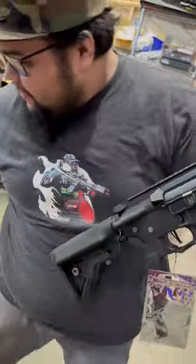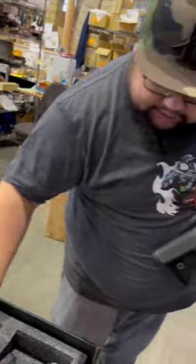What else comes in the box? We have the spring, BBs, iron sights, and a vertical grip. So stay tuned for more info.